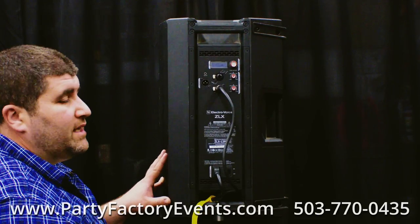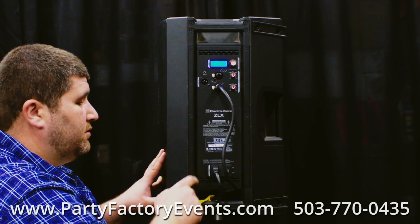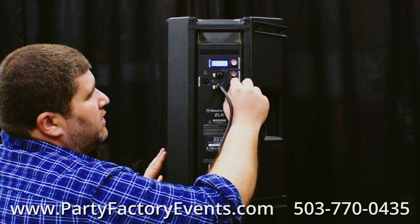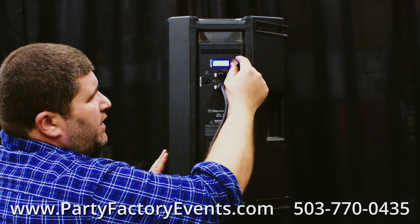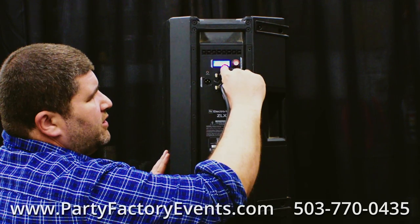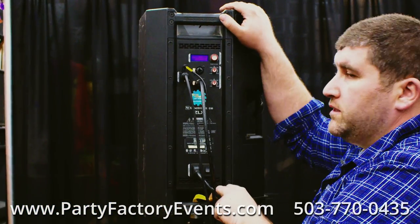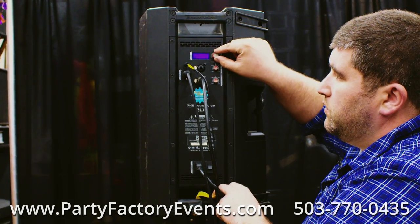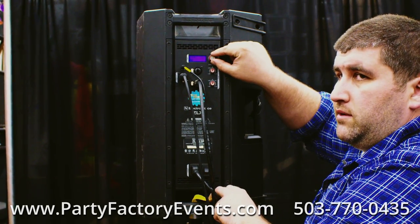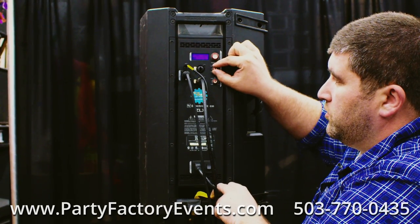To set the settings on your speakers, you need to start with your second speaker first. Turn it on, set both gain knobs to the 12 o'clock position, and turn the level until it says 0 dB. This speaker is now set. On your primary speaker, set your two audio inputs to 12 o'clock as well as your main level to 0 dB.